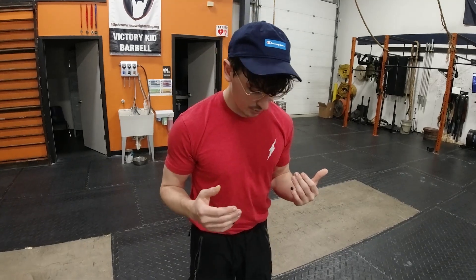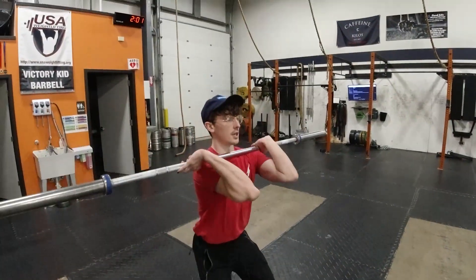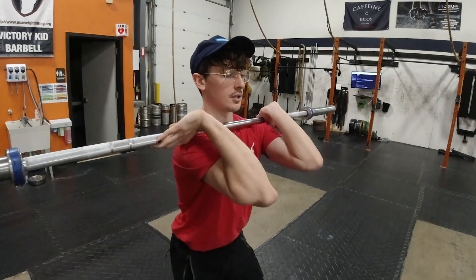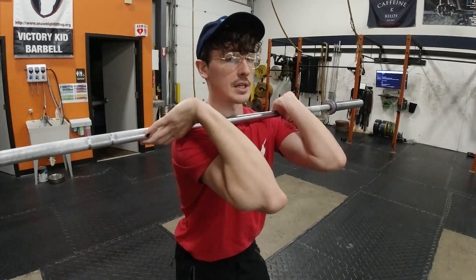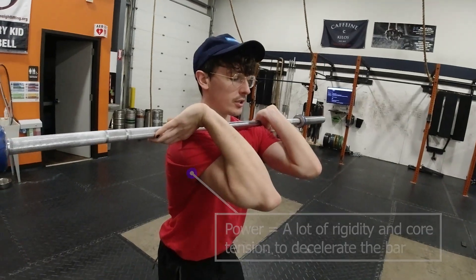To start, you're going to be doing your power clean. In that movement, think about your normal pull in your bottom position and you're going to have a catch position of about right here. When you get to this top position you're going to have a lot of rigidity in your shoulders and you're trying to get your elbows nice and high to create that shelf with those shoulders.